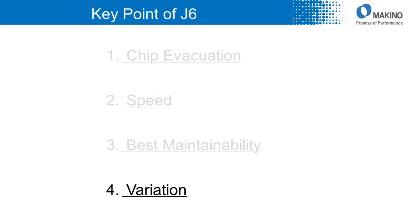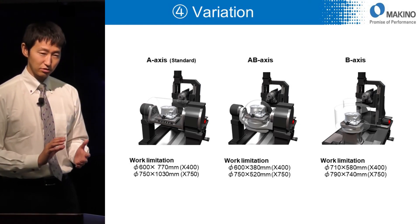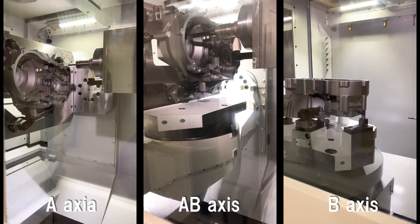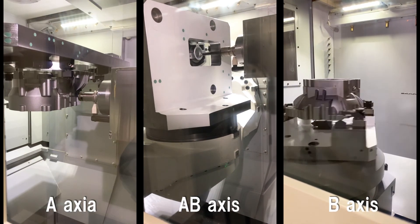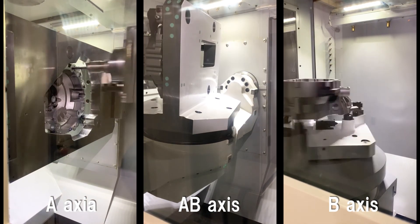Number four: variation of J6. We have three types of tables — A, AB, and B-axis — so you can select one to fit your target workpiece. These flexible options, especially the table selection, allow you to find the best solution for your machining process.